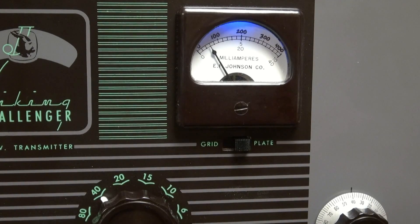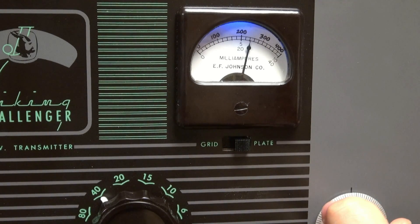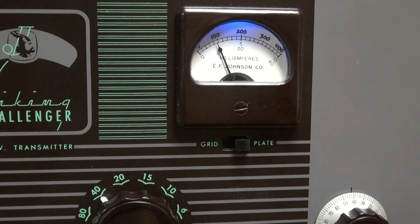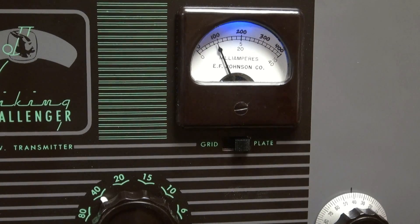Here she is in action. All right, we're going to CW. Tune it. And here we go — nice and smooth.